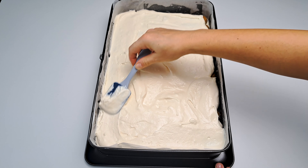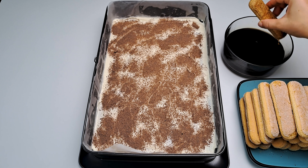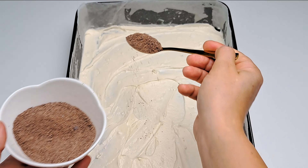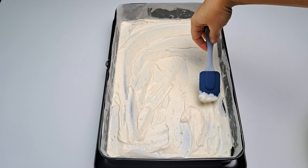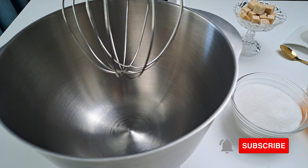Picture that: layers of velvety cream, coffee-soaked soft ladyfingers and my secret sprinkle of magic. Stay tuned to the end to find out. So, ready to whip up this Italian masterpiece?